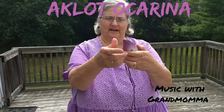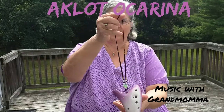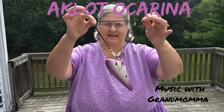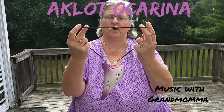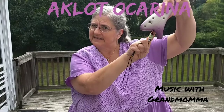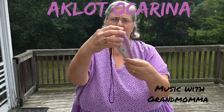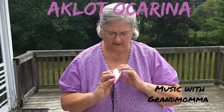This is the ocarina. It comes with a neck strap that goes larger and smaller, so that if you're playing it and it's around your neck, you don't have the worry of dropping it. There's a little hole right here — you can see the hole where the strap goes through. On the bottom are your thumb holes, and on the top are your finger holes.